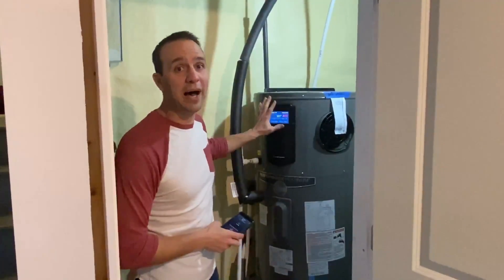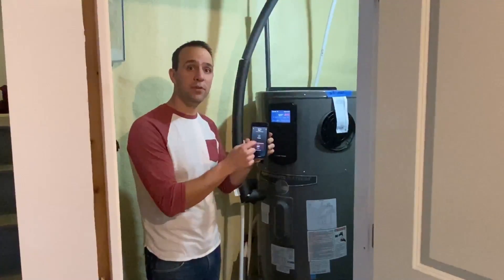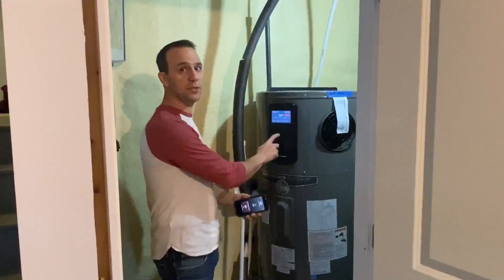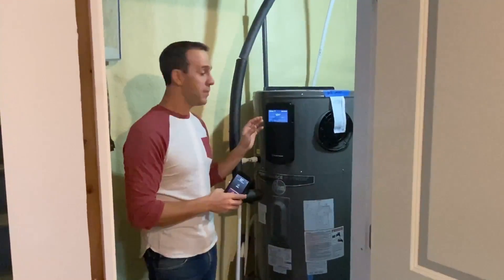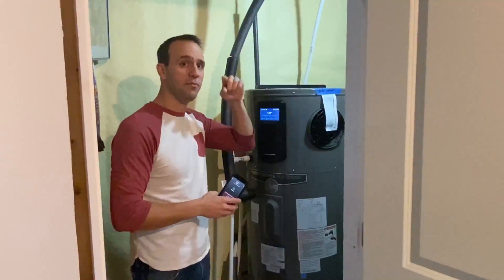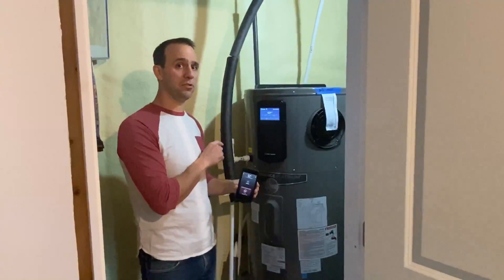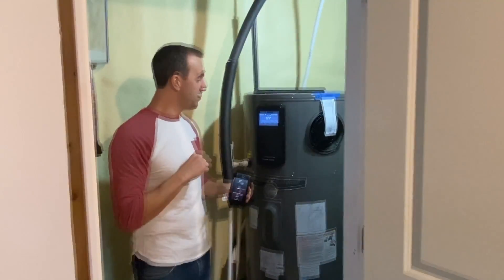Hey, Mike here. I'm with my Rheem Hybrid Water Heater and today I want to go over the free app that comes with this particular unit. If you have one of these units or are looking at buying one, subscribe to the channel. I have a lot of useful videos about this unit — the goods and the bads.